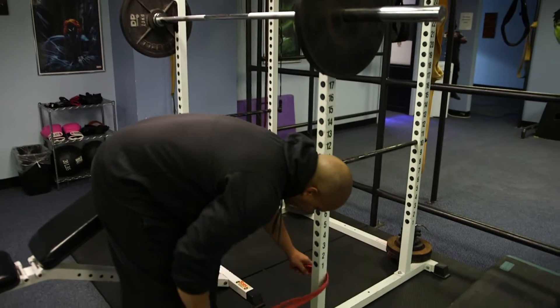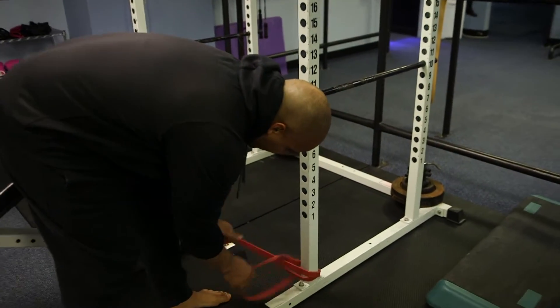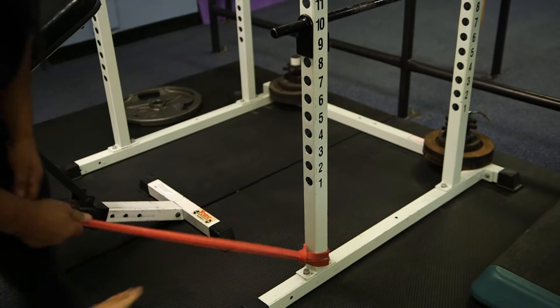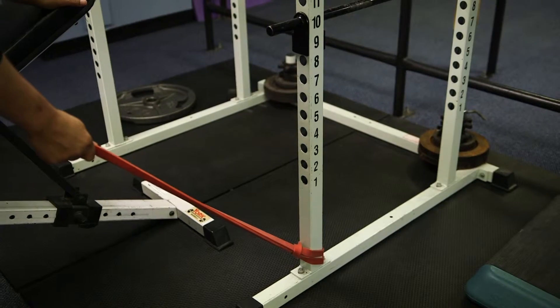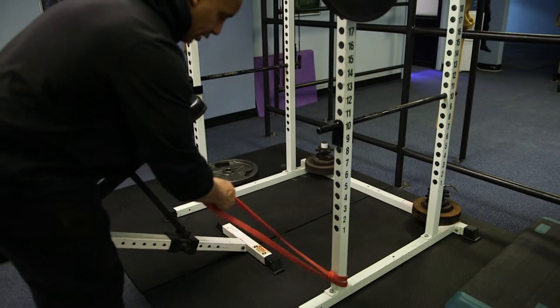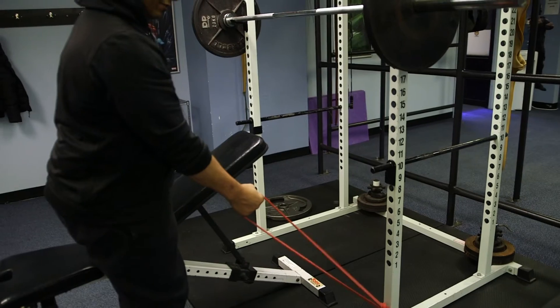We'll go ahead and put a slip knot at the bottom of our cage here, just enough so that it's not sliding up and down the bar. Get your bench fairly close to the anchor point.